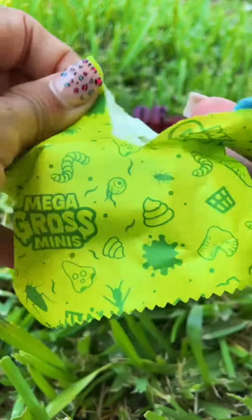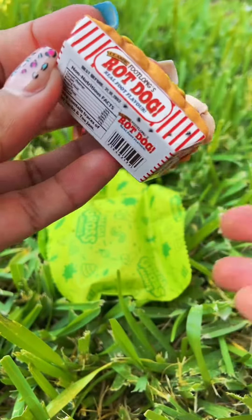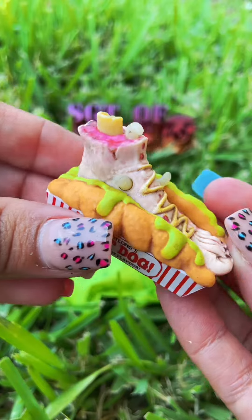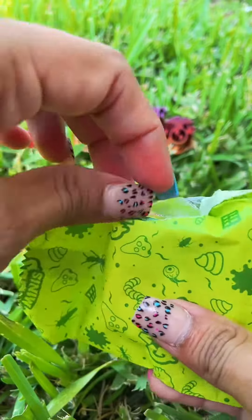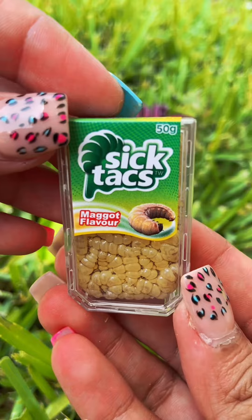First one — we've got a foot-long rot dog. Oh my goodness, look how cool this is. These are gross but cute. And we've got the SICTACS maggot flavor.